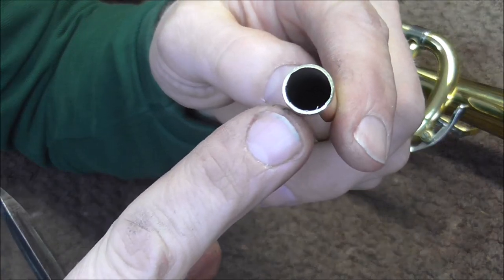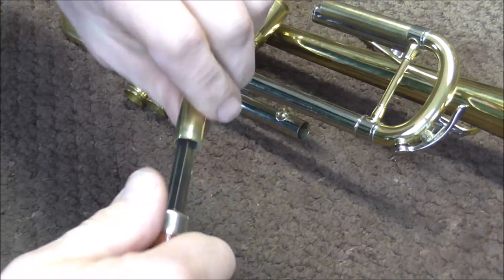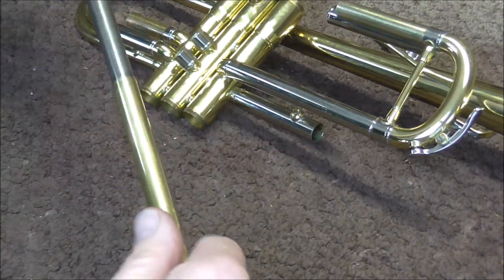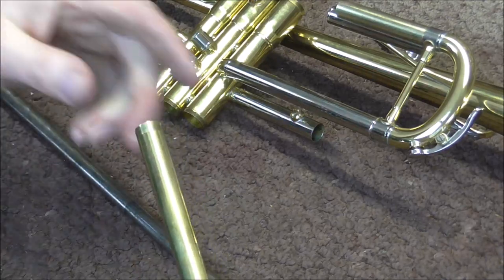This is a tubing cutter — it's a standard one like a plumber would use — so I'm going to line that up and cut the tubing. The tubing cutter leaves burrs inside of the lead pipe, so I'm going to clean out those burrs with the triangular knife. The tubing cutter also tapers in the metal a little bit, so I have a mandrel and I'm going to expand it back to like it was before. That's about all that takes.